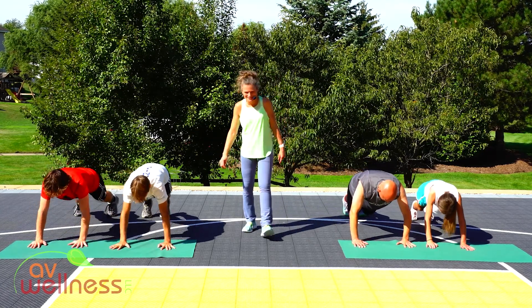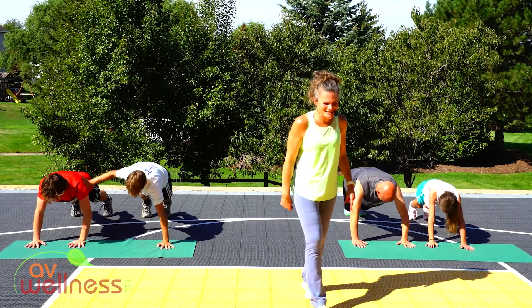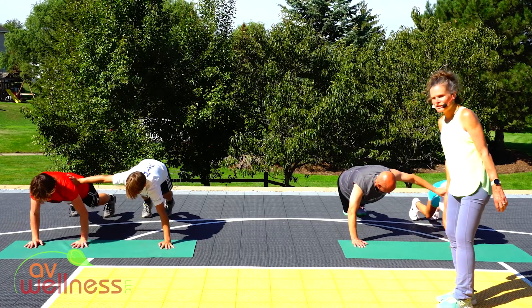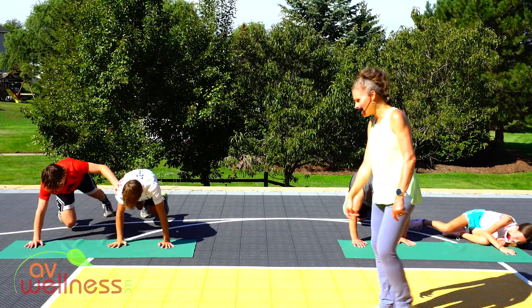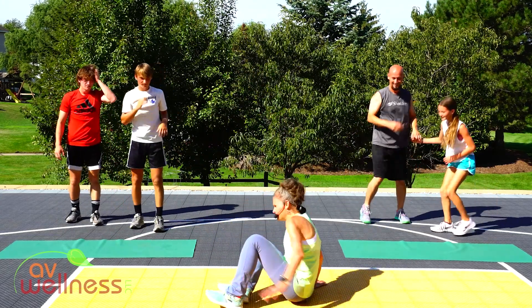10 seconds left. Nice work. Have a little fun with them, make them work. Great job. Awesome job, guys — take a quick break. One partner gets to sit in a V-sit position.